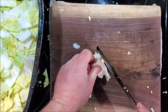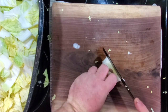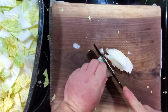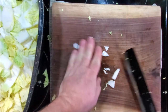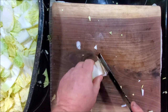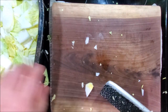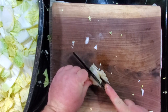Here's the root part. Once this is fermented and wilted, these are a nice addition.